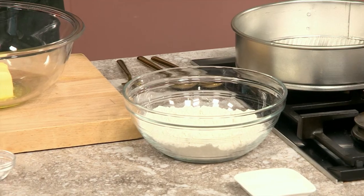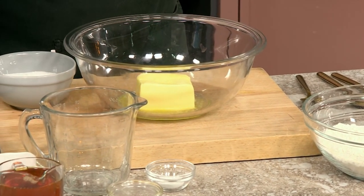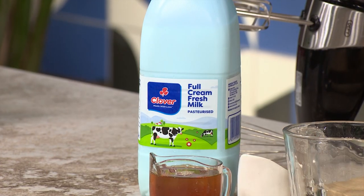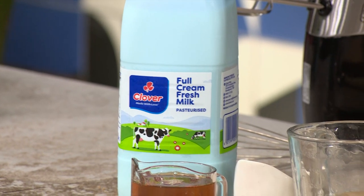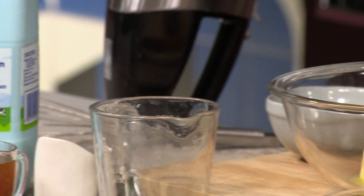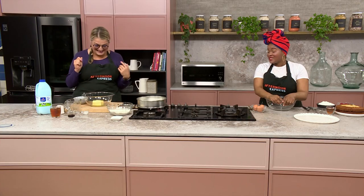What you need is flour, baking soda, baking powder — the usual. We've got some butter here that we're going to cream with the sugar, and then for the milk and honey component we've got our beautiful Clover milk. We're going to add a bit of vinegar because the recipe normally calls for buttermilk, but we're making our own. And you've handed me some eggs that I'm going to be whisking.